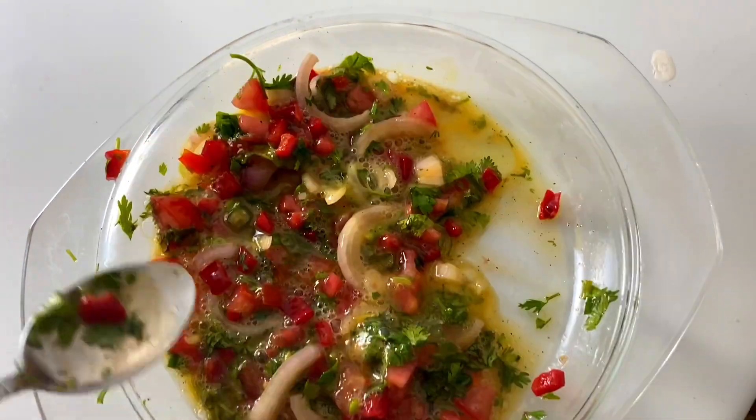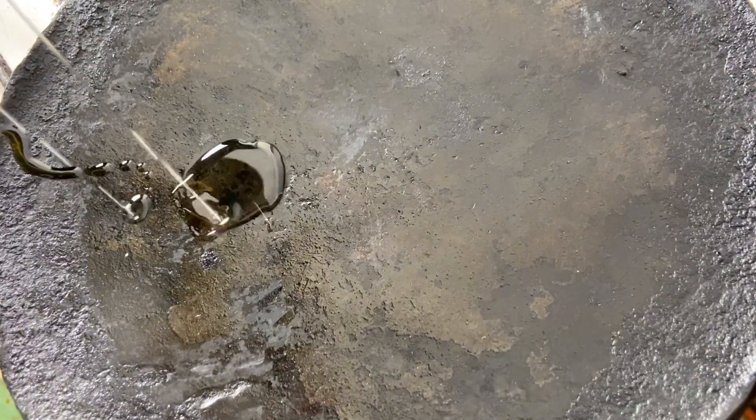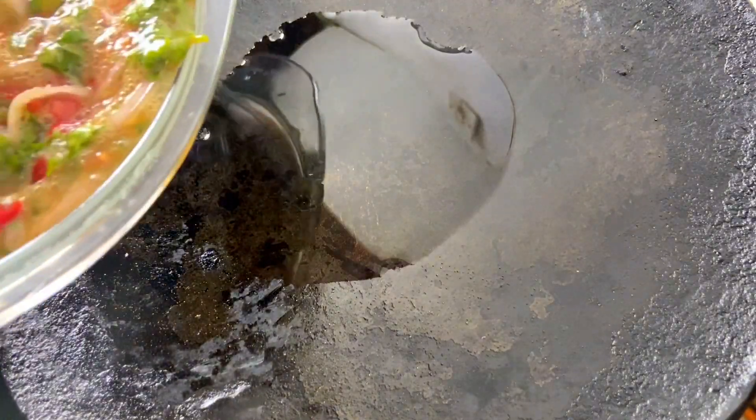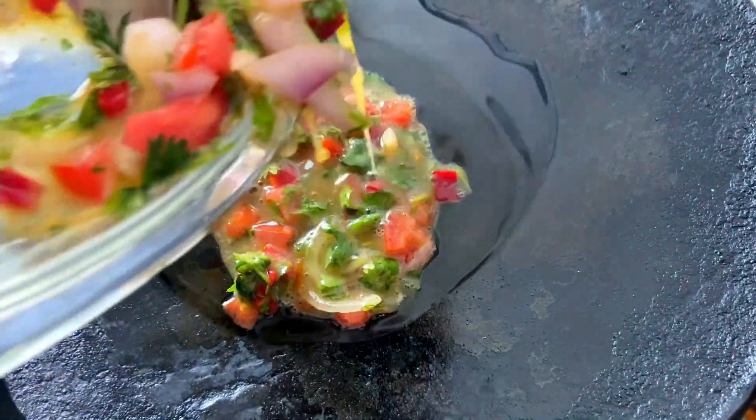This is what we have at this point. We are going to add oil inside our pan and add in our egg after the oil has heated up a little bit.